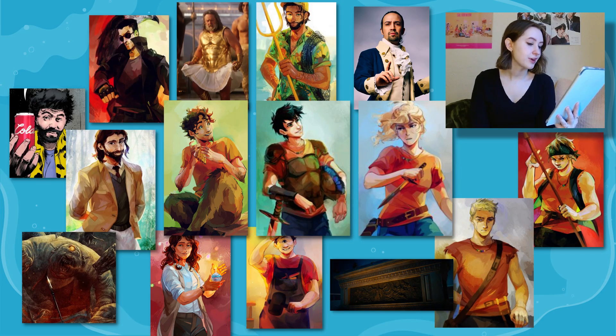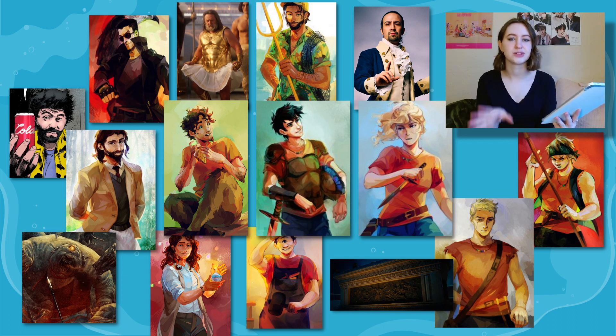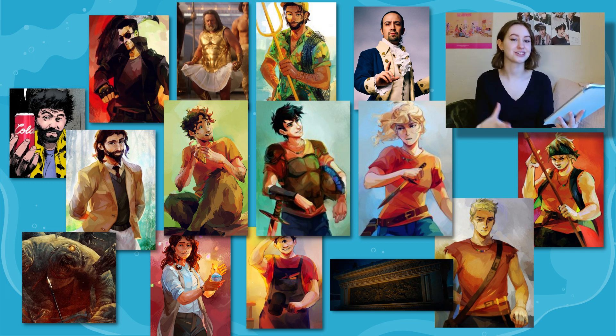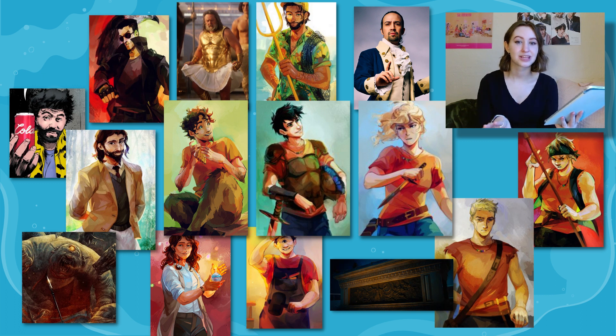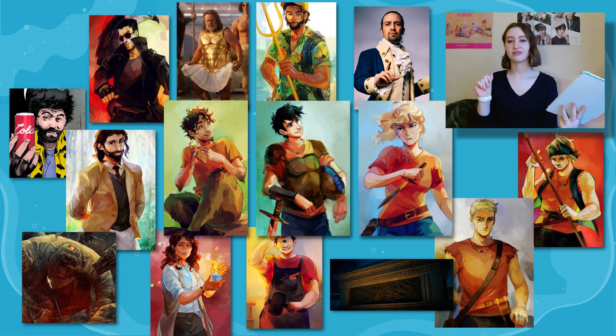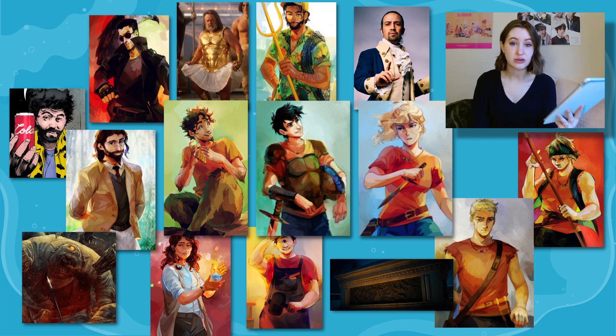Percy and Tyson have become friends, and Percy spends most of his time at school defending Tyson from the other students, specifically a bully named Matt Sloan. At one point, Percy is looking at a picture of Annabeth in front of the Lincoln Memorial that she'd emailed him, and he'd printed it off — which is really sweet. Sloan grabs the picture and hands it to a group of really big kids who are supposedly visiting before coming next year. These kids look way too big to be seventh graders — they're huge.